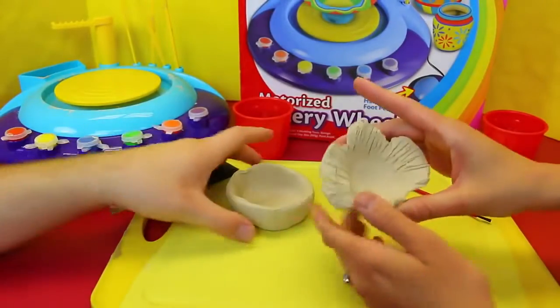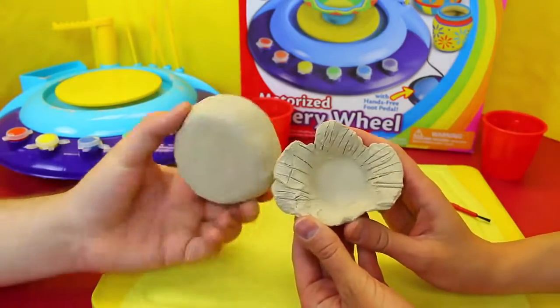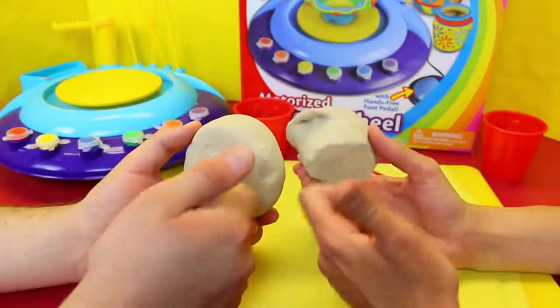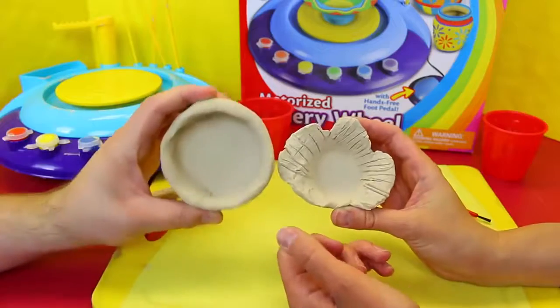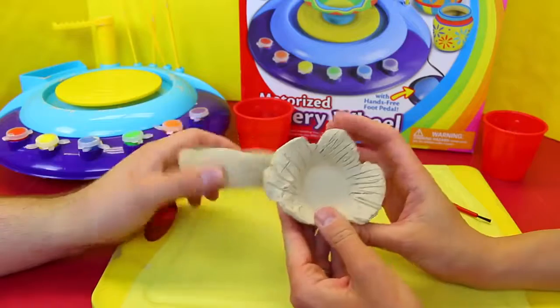Alrighty, we are back and our pots are completely dry. We actually just put them outside for a couple hours — I want to say like two or three. And they're like hard as a rock, super hard. I couldn't believe how fast these dried. It's time to paint!